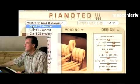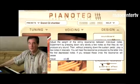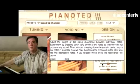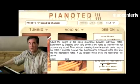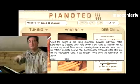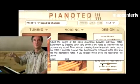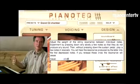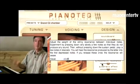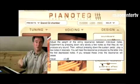Another interesting parameter is the string length. One of the piano manufacturer's dreams is to make the longest piano ever produced. Why? Because of something called inharmonicity of the strings. That means each overtone is not exactly an integer multiple of the fundamental note — they are a bit higher than they should be. And this inharmonicity is seen as something unpleasant. Where does it come from? Either from short strings or thick ones.